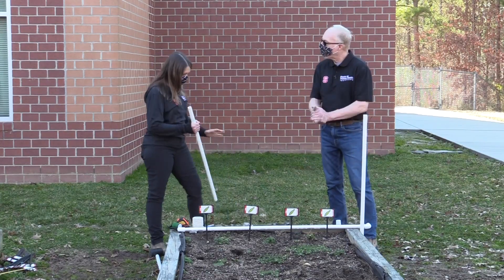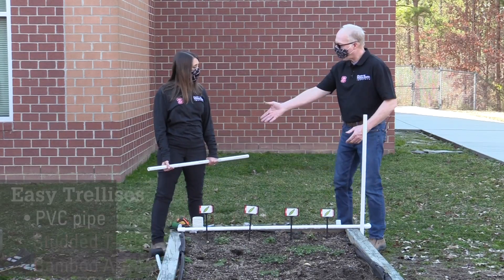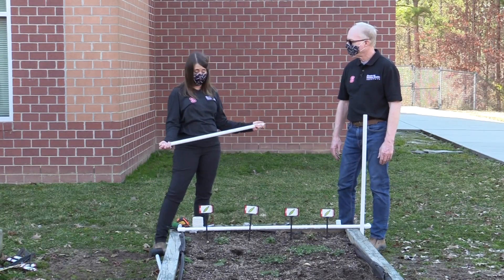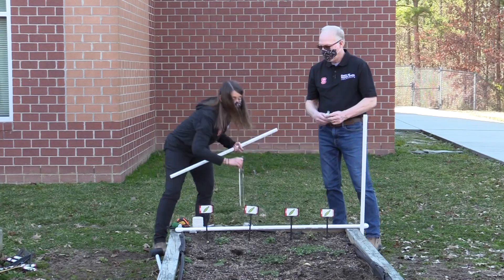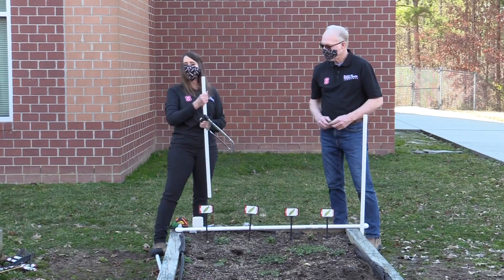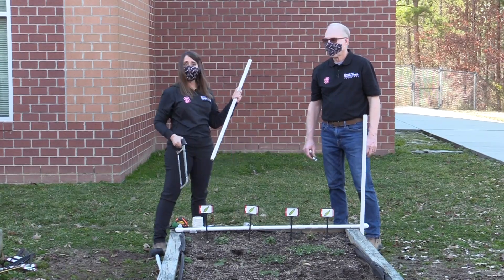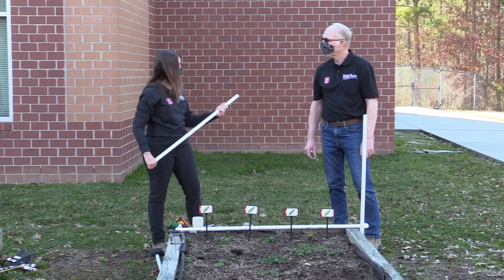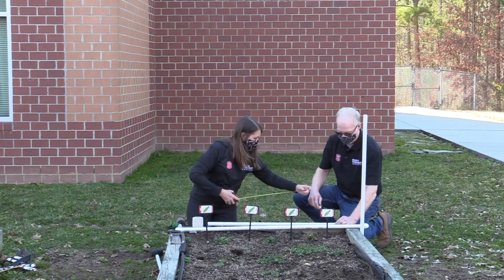Let's start with this PVC trellis — we've got part of it together. For this trellis you're going to need some pieces of PVC, some little corner brackets, a hacksaw, tape measure, and some string. The first thing we're going to do — because the PVC is a little slick on the outside and the string won't hold very well — is measure and cut some little slits in it so the string will hold. So I'm going to measure about every four inches and mark.